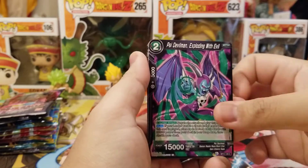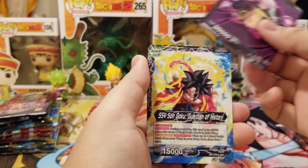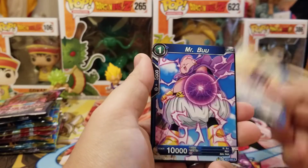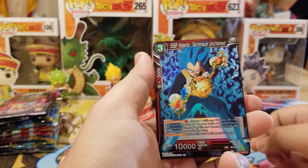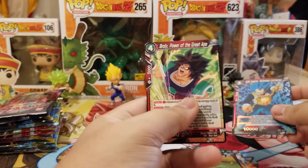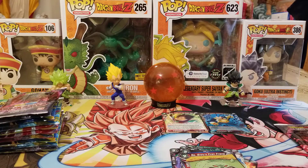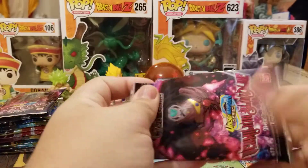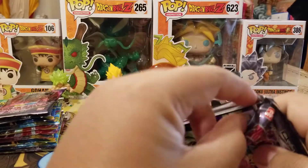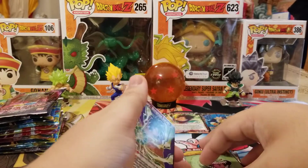We got Rebellion Hammer, Devilman, Trunks, Three Star Ball, Gravy, Goku Leader, Mr. Boo, Ba, we got a Vegeta foil, and Broly Power of the Great Ape. So we had a foil, which means somebody probably didn't tamper with that one — why wouldn't they take the foil?